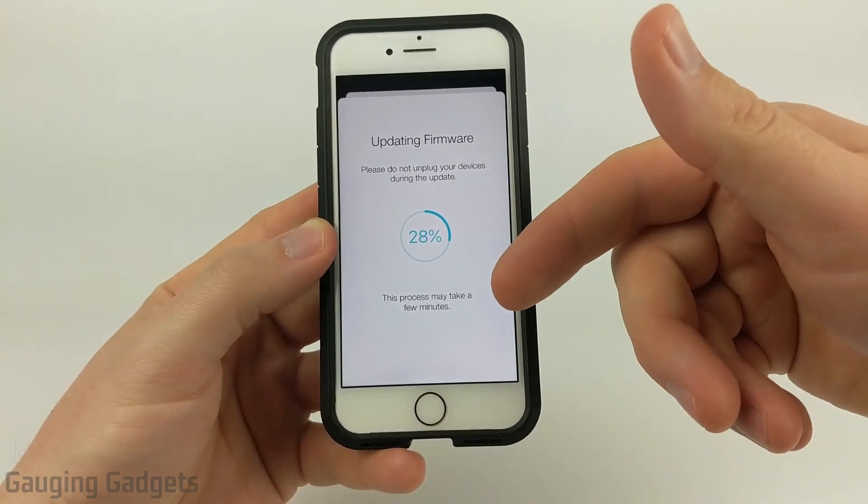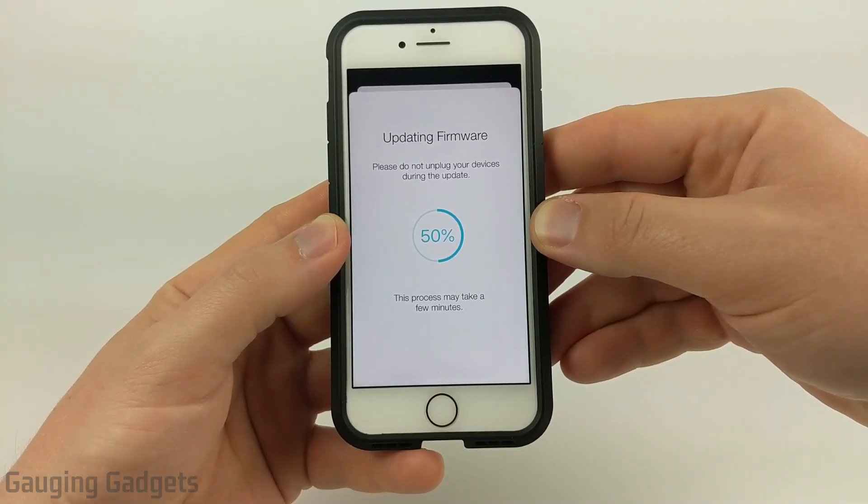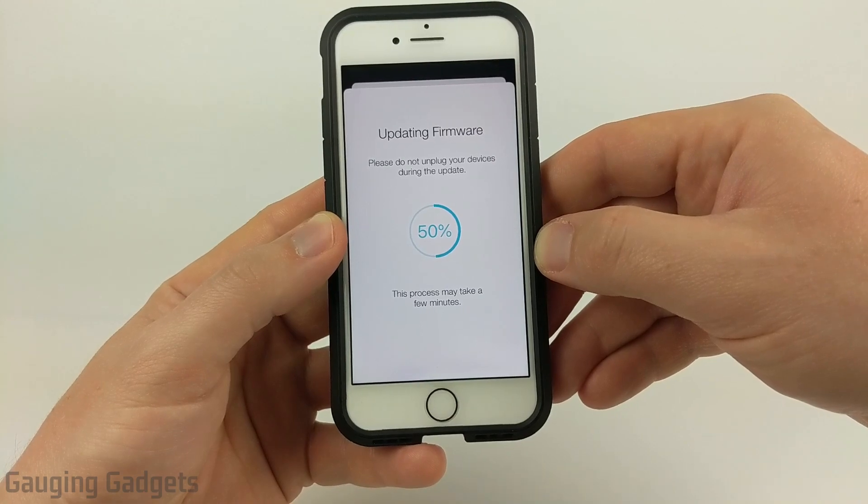Now one thing to keep in mind when you go to Settings to check for a firmware upgrade: your device will have to be connected to Wi-Fi and have access to the internet for it to successfully check for a firmware update.